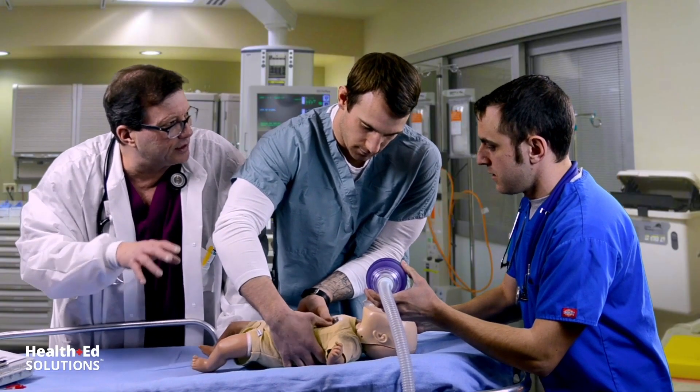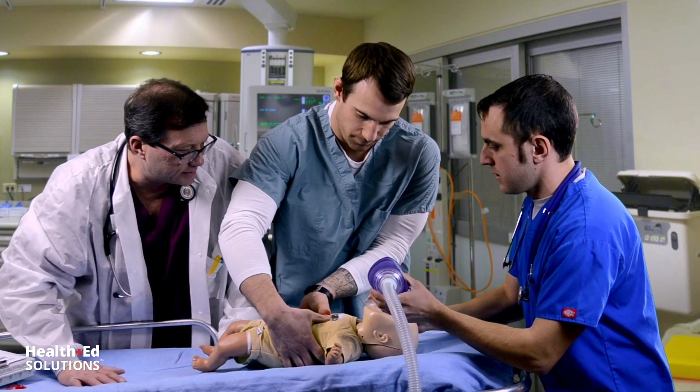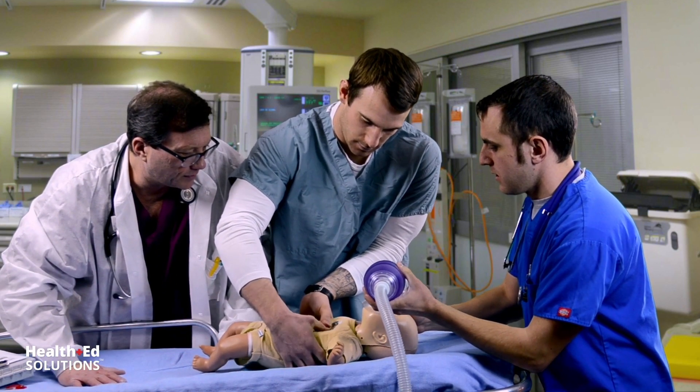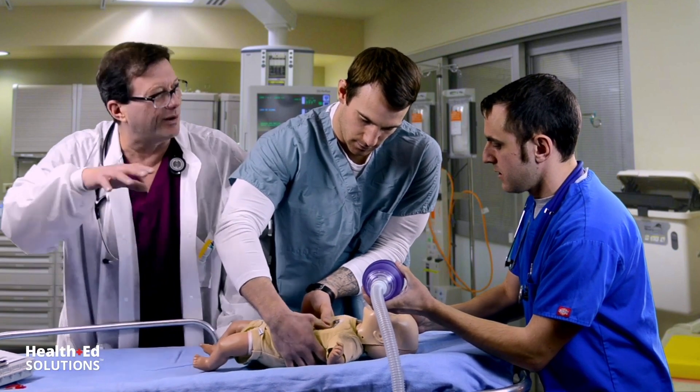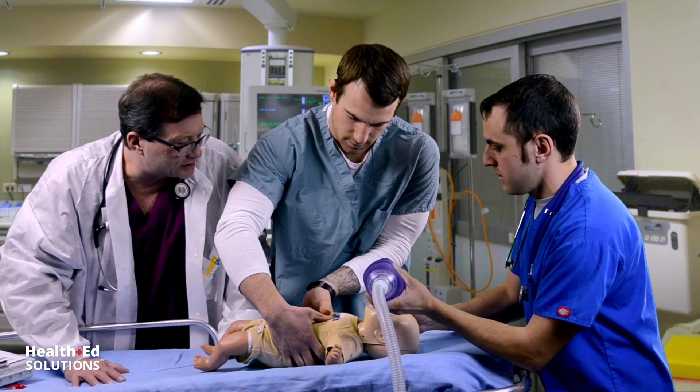We're going to do our compressions 15 to 2: 15 compressions, two breaths — watch for that chest rise. Circumferential grip. Remember, you're going to compress about one-third the distance through that kid's chest. This is an infant, not a child.